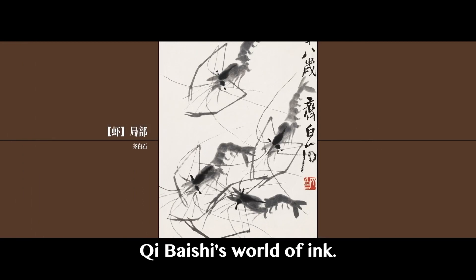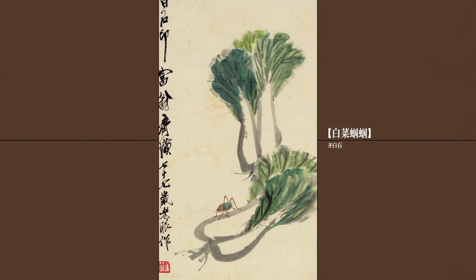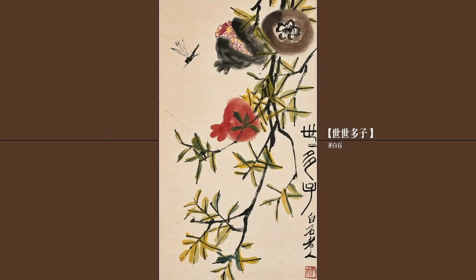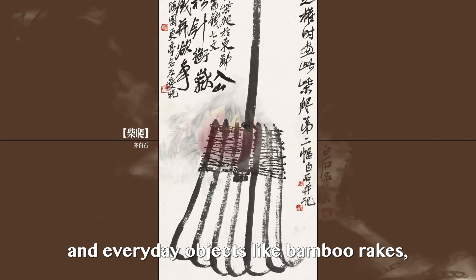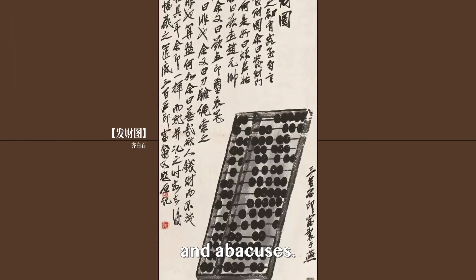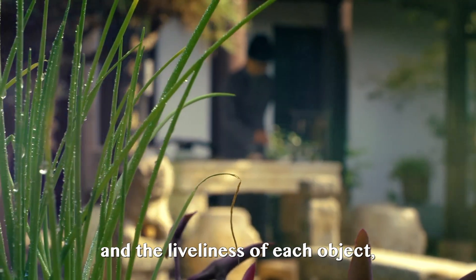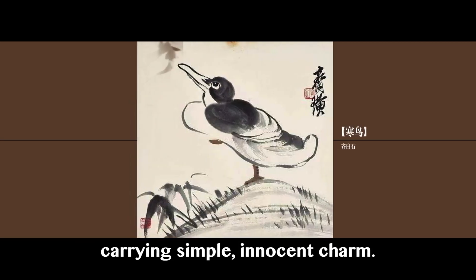Shrimps make up only one part of Qi Bai Shi's world of ink. He also painted crunchy cabbages, fruits, insects and everyday objects like bamboo rakes, baskets and abacuses. Qi Bai Shi's approach differed from traditional painters, with an emphasis on nature's essence and the liveliness of each object, however small and inconspicuous. His works are like a refreshing breeze carrying simple, innocent charm.